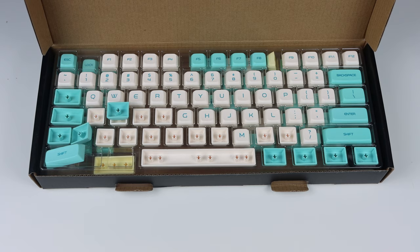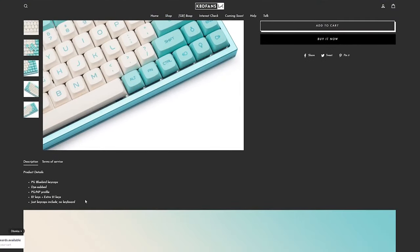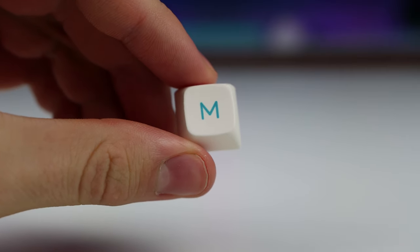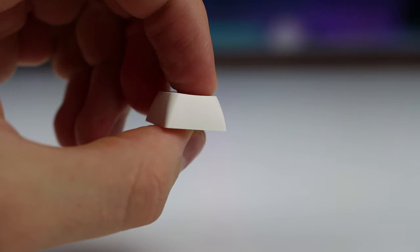Let's start off with the PG PBT Bluebird keycap set. They are PBT keycaps and they are PG/MP profile, meaning that they are flat with rounded edges. This keycap set looks super nice on the white case of the Razer Huntsman Mini and just overall looks really clean. This set costs around $50 US on KBDfans, which is actually pretty cheap for how good the quality is.